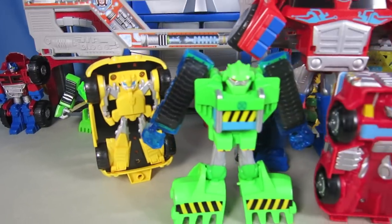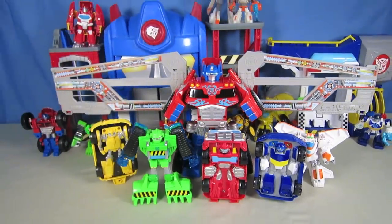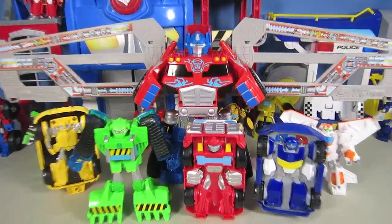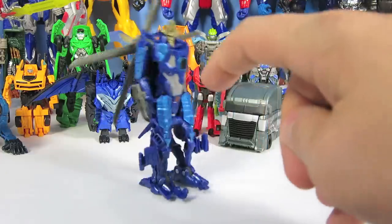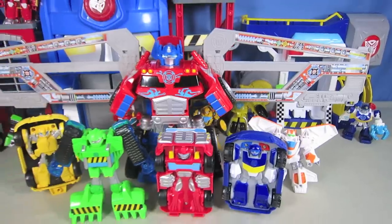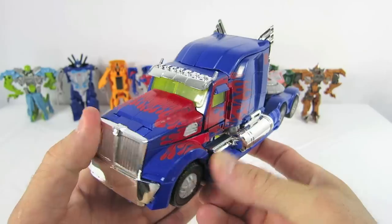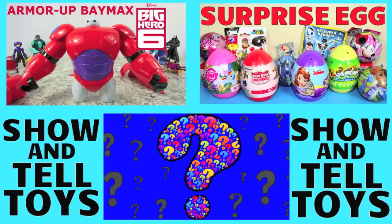Well, that's it for this episode of Show and Tell Toys. Make sure you check out my channel for other Rescue Bot videos and for more exciting toys. Do you want to see more exciting toys? Check out my channel because I have lots of other videos about toys that I know you'll want to see. I post at least two new videos each week on Monday and Thursday. Click on a picture to watch another awesome toy video, or click on the question mark picture to see a super surprise mystery video.